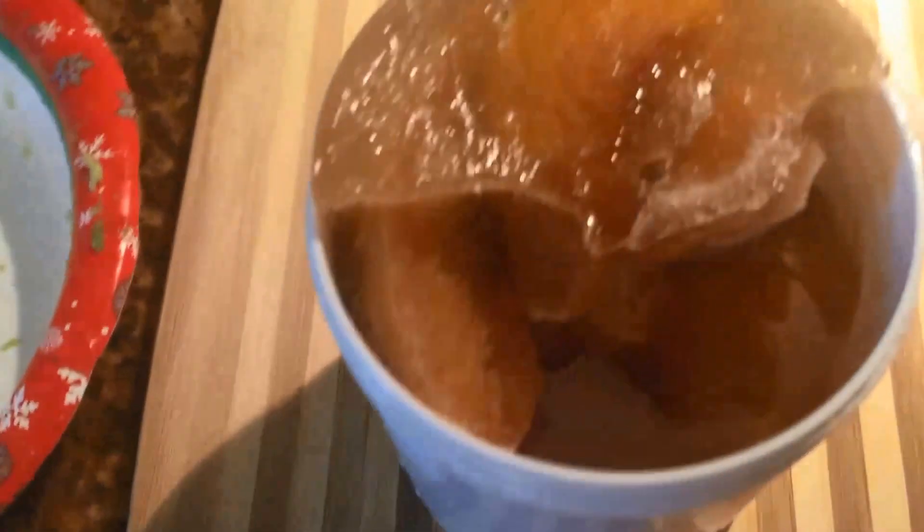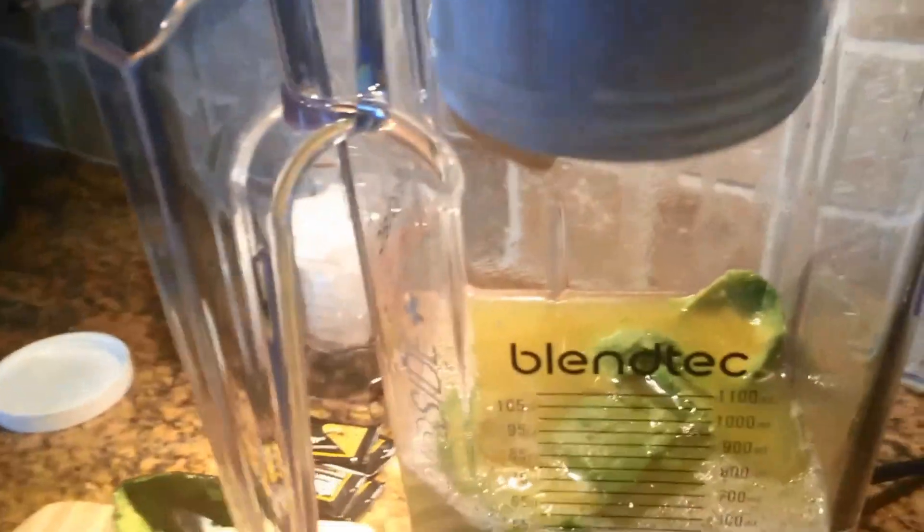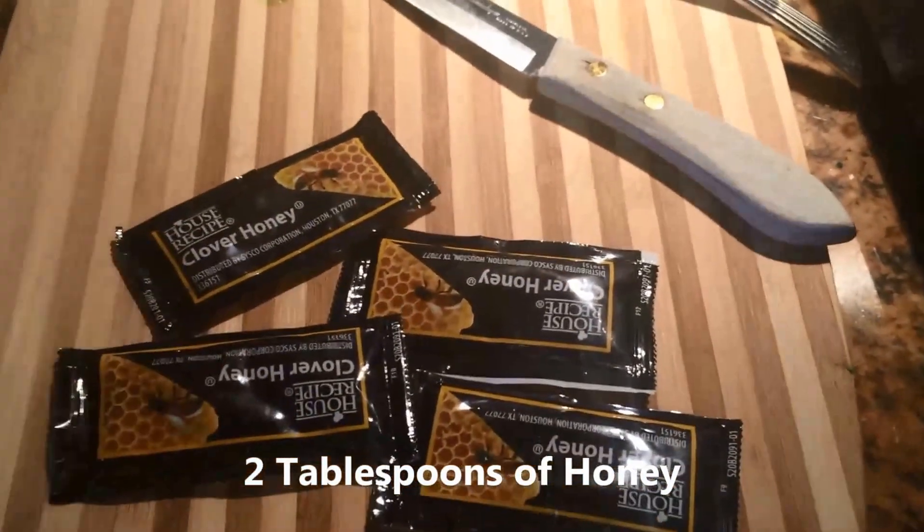There's the avocados that I chopped up. When the container came, it came with frozen peaches — peaches that they have cut up — so I'm going to dump that in. And then they've sent four little packets of honey, so I'm going to add those.